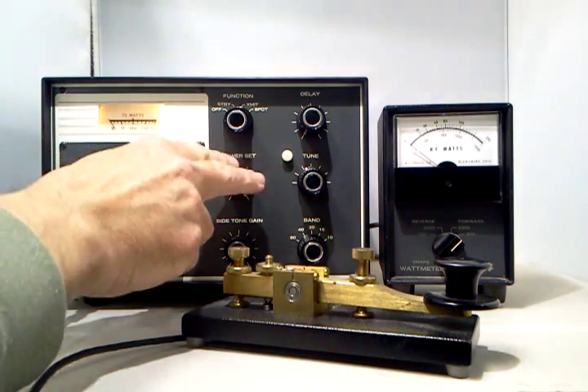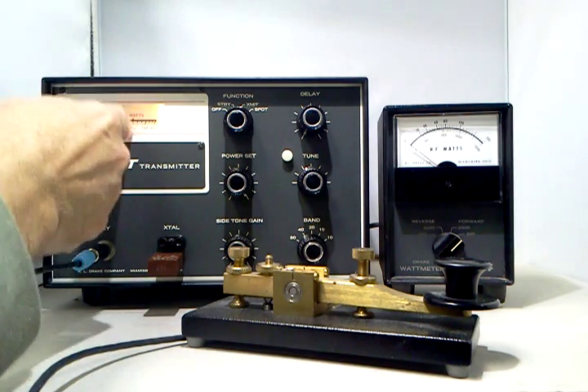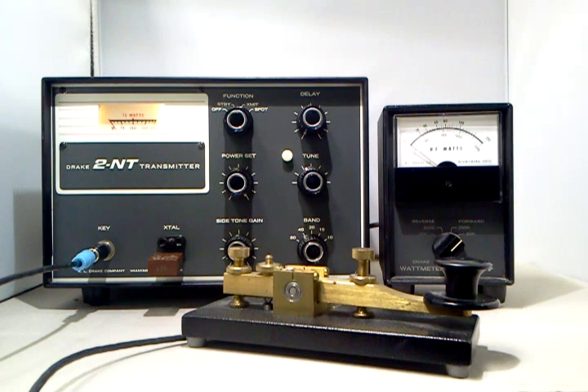It has a power adjustment here that we can set the input power to be exactly 75 watts, which at that time was the maximum power allowed for novices.